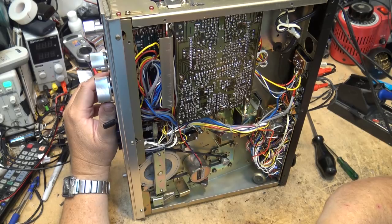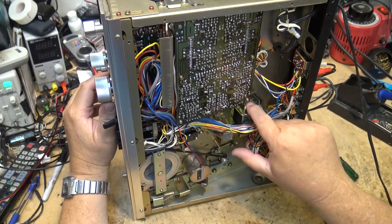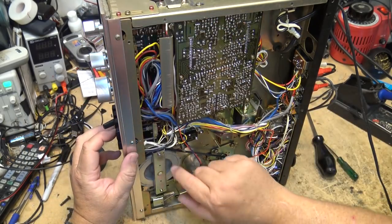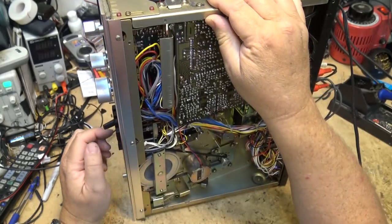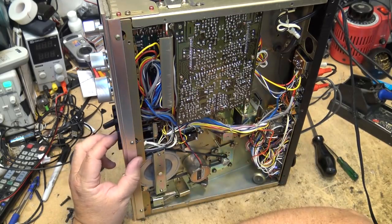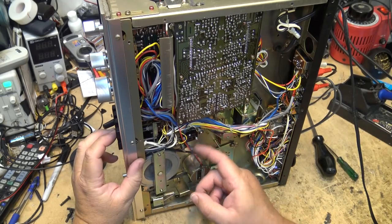I have to pull the board out to get at the switches. There's a switch here, a switch there, and another switch — this thing is full of relays. Let me see if I can get at the switch from here. There's the record switch — and that's the solenoid for pause. Looks like we've cleaned it up.